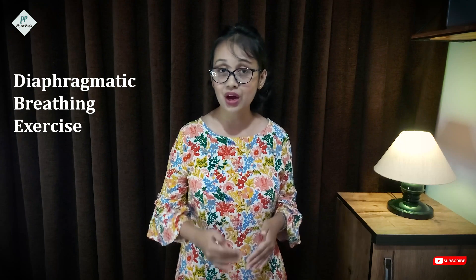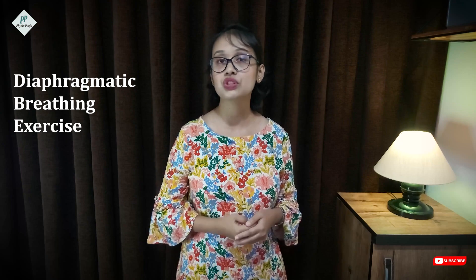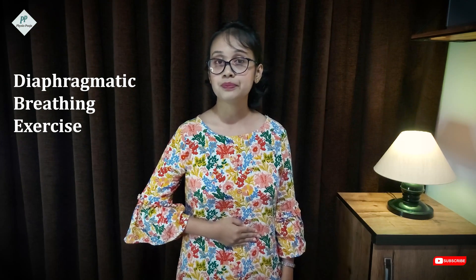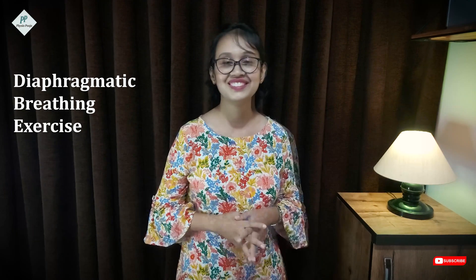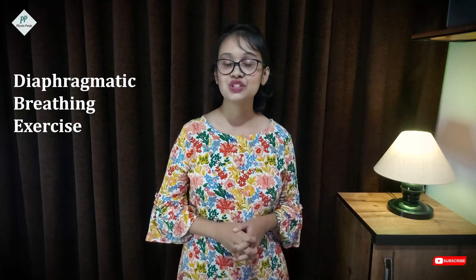To repeat: when the patient inspires slowly through the nose, the feedback hand placed on the rectus abdominis has to move up. When the patient breathes out, instruct the patient that the hand has to go deep inside. In this way, the patient will get to train his or her diaphragm.